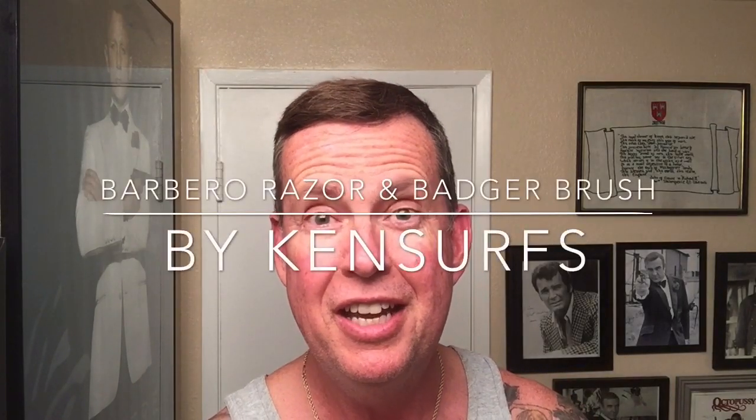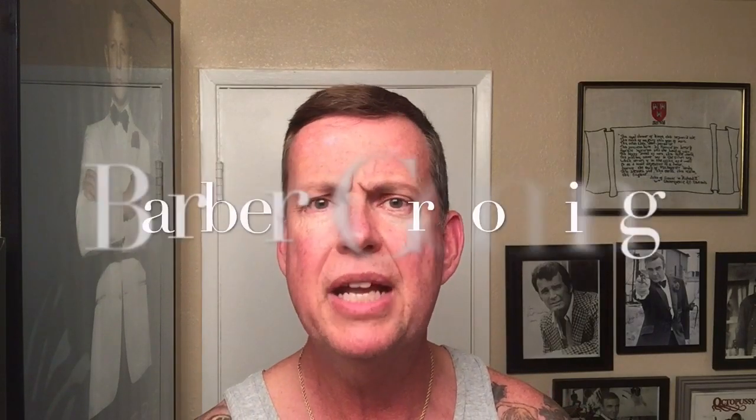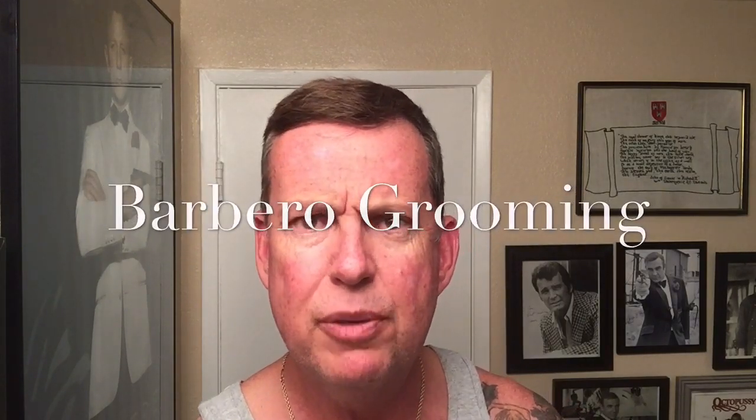Ken Sears here with another shave video. It's Saturday night and I'm looking forward to doing this preview because some items came in the mail today that I've been really excited to try out. And it's always cool when there's a company that's kind of close to you — a shaving company that's in your own state. This one happens to be headquartered in Palm Desert, California, which is about 90 minutes from here.